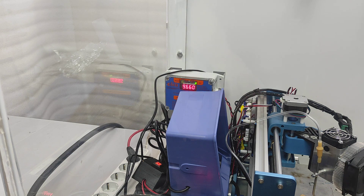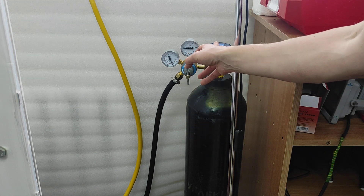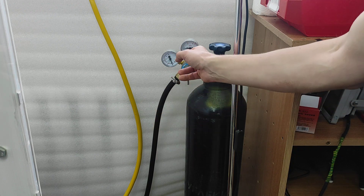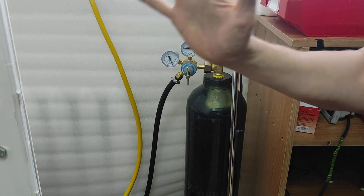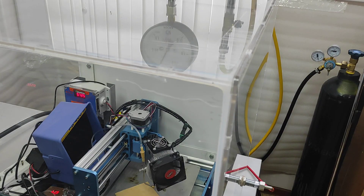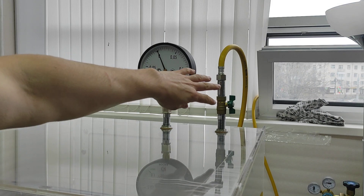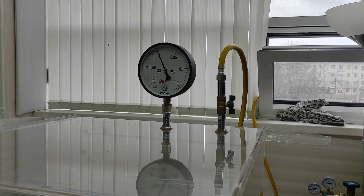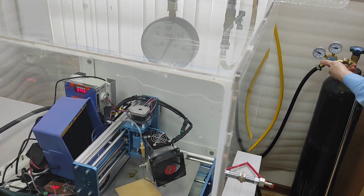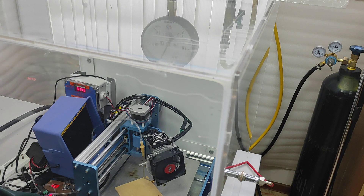I'm going to show you how you can get CO2. We get CO2 from this part. We open it and will show you how it works, making sure that the pressure inside the chamber remains stable. Now we close and we opened this so that the rest of the air can go outside.